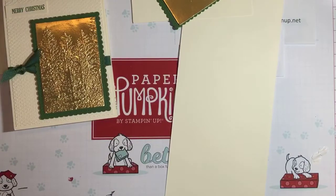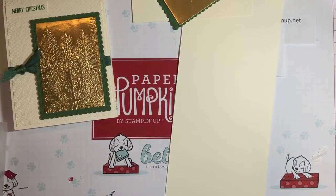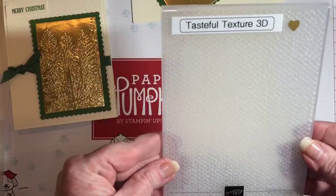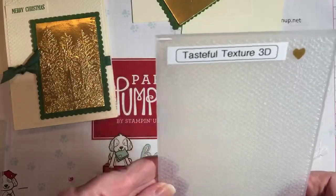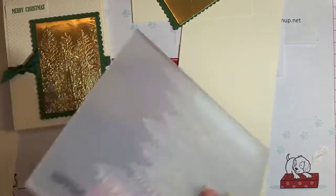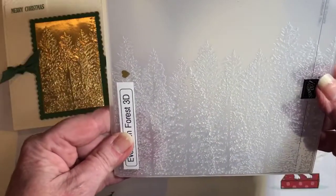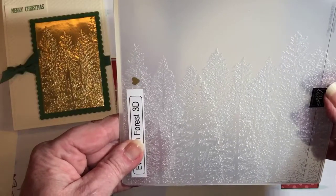We're going to use two embossing folders. The first is the Tasteful Texture from the annual catalog, which gives a nice weave look. The other is the Forest Evergreen Trees — that's a 3D embossing folder from the holiday catalog.